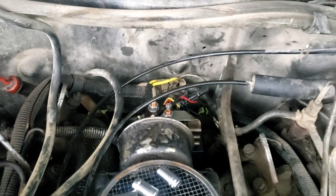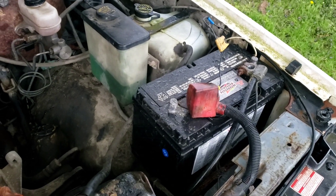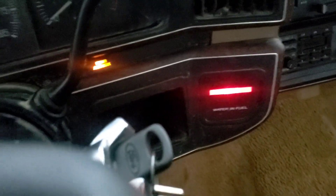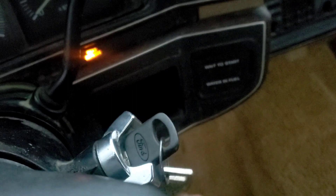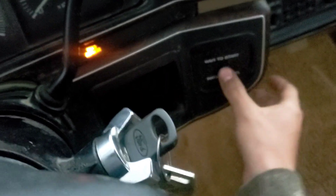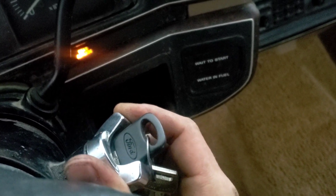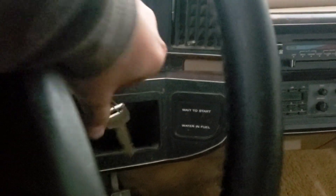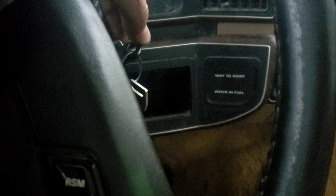It seems to be hooked up all good and dandy, so we're going to put the battery cables back on and test the glow plugs. We got the wait-to-start light — it wasn't working before but now it's working. I think we have power to the glow plugs, but the wait-to-start light isn't working consistently, so that kind of worries me. I don't hear any clicking in the relay, so I'm not exactly sure.